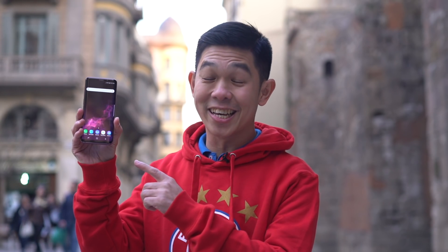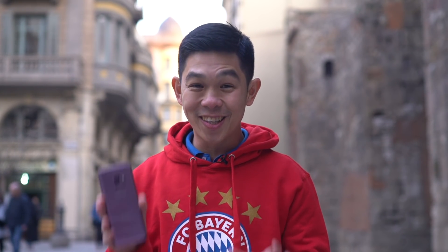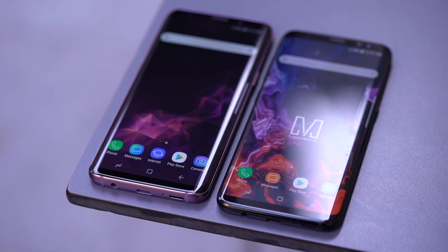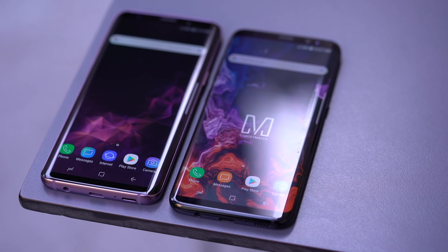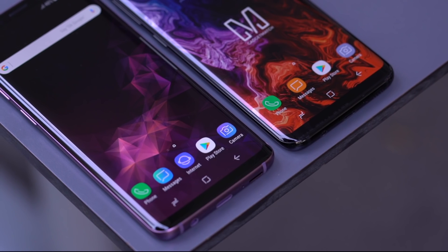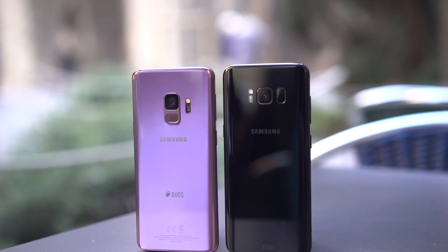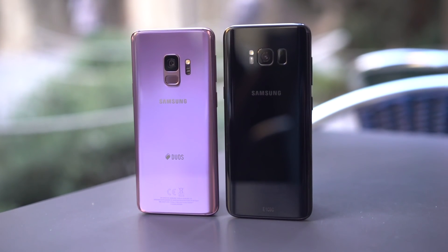So this is it, the Galaxy S9. I know what you're thinking — this looks just like last year's model. There are some subtle differences. It's actually a wee bit taller and narrower. Button placements are off by a few millimeters here and there. And if you look closely, the top and bottom chins are smaller as well. Also, if you flip the phone around, the position of the fingerprint sensor is different. Otherwise, it's the same phone on the outside.